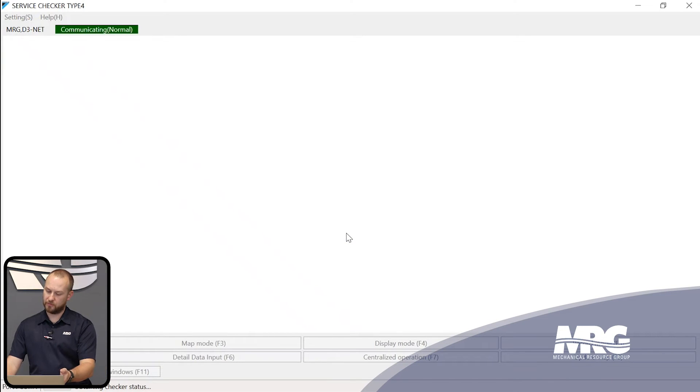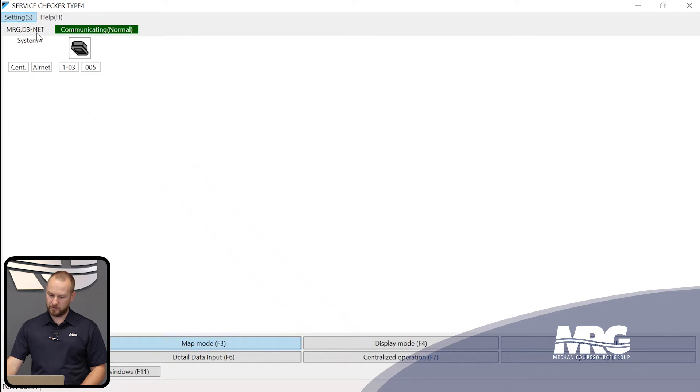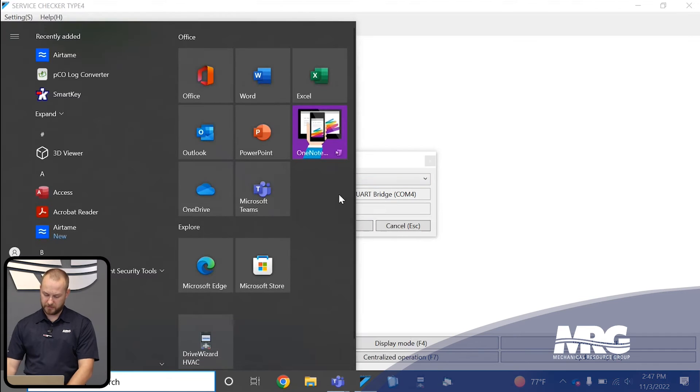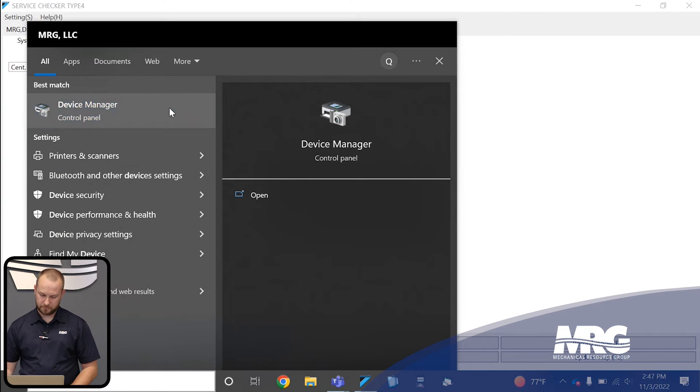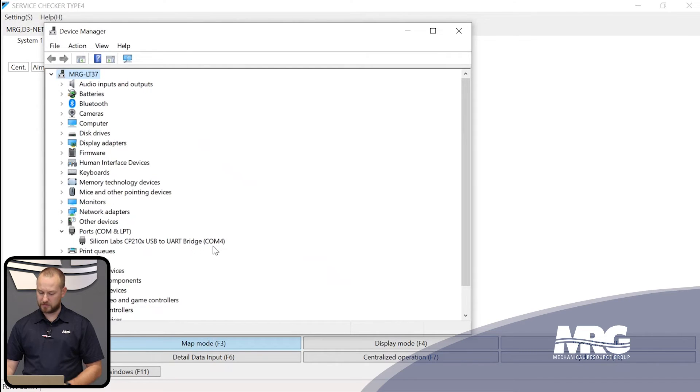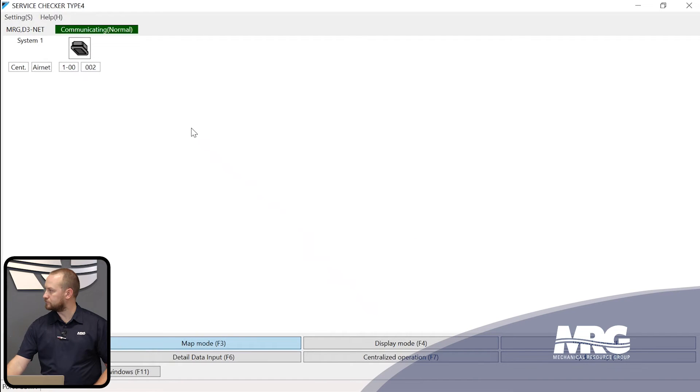If you get an error such as 'incorrect port,' go to Settings and then Port to see which port you're currently using. If you're unsure what port is being used, press the Windows key, type 'device manager,' and navigate down to Ports (COM and LPT). The only ports listed will be the ones currently connected, so if you only have this one device connected, it'll be COM 4. This is usually a big hang-up for people getting connected for the first time.